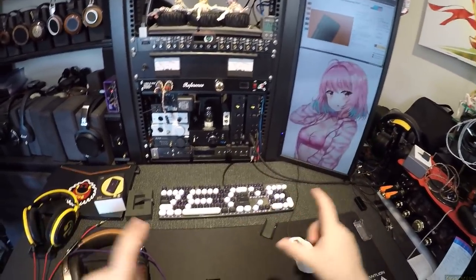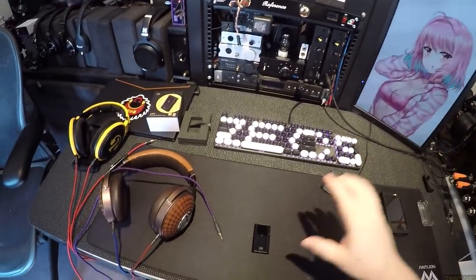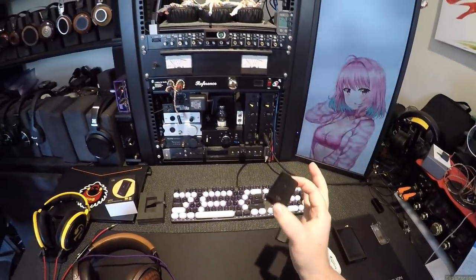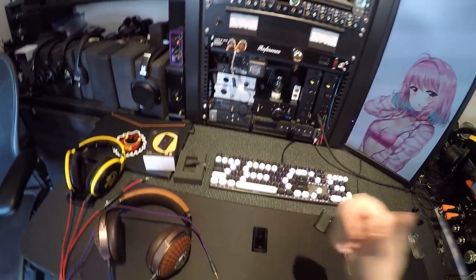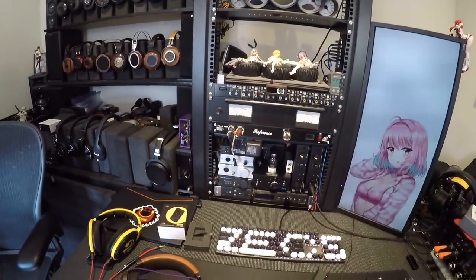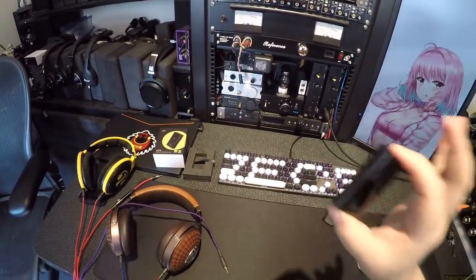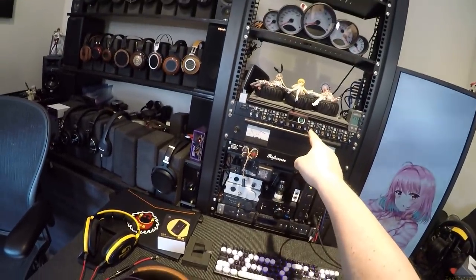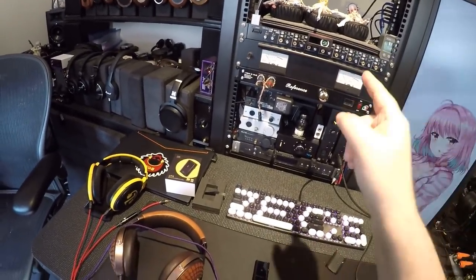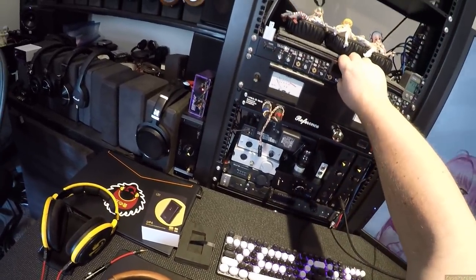If all I had was Ear Studio 100s and BTR3s and little M-PALs, this would be the king of the hill — no questions asked. Problem is the BTR5 exists, so I'm probably going to keep recommending the BTR5. This does have some interesting features though.